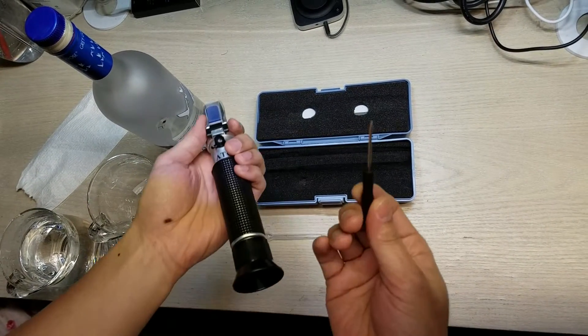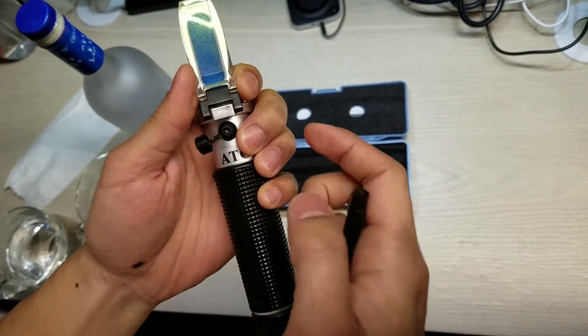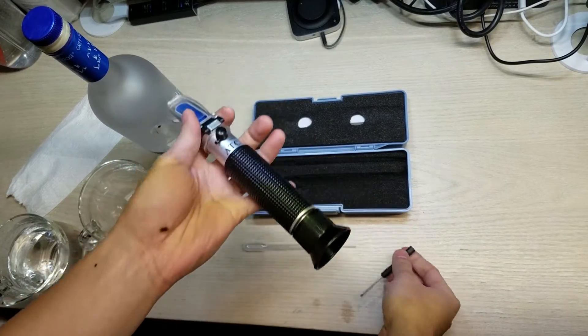It comes with a little screwdriver which you use to adjust the calibration here. If you find that it's off calibration, you can adjust it and calibrate it pretty much just using water.